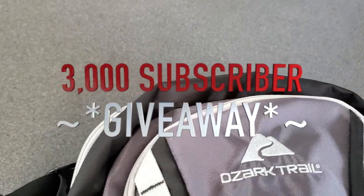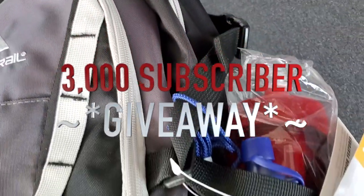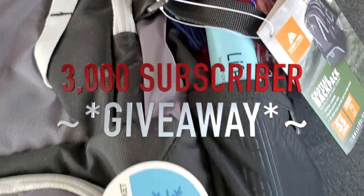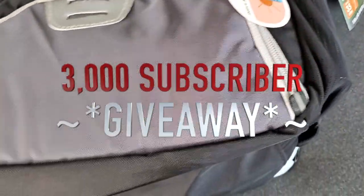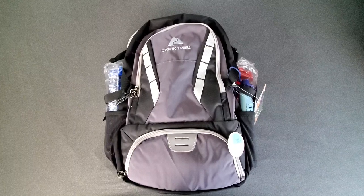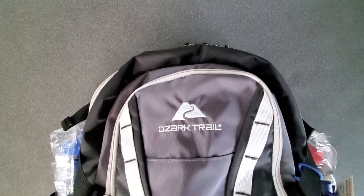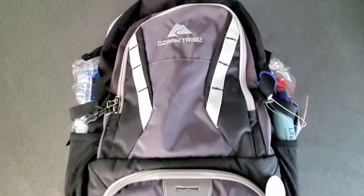I'm going to be giving away the backpack that we are going to be reviewing today. So I'm going to give you a tour of the bag and then we're going to be doing a giveaway for the bag. If you guys want to get a free brand new bag to bug out or start your bug out bag journey with, this is the video for you.